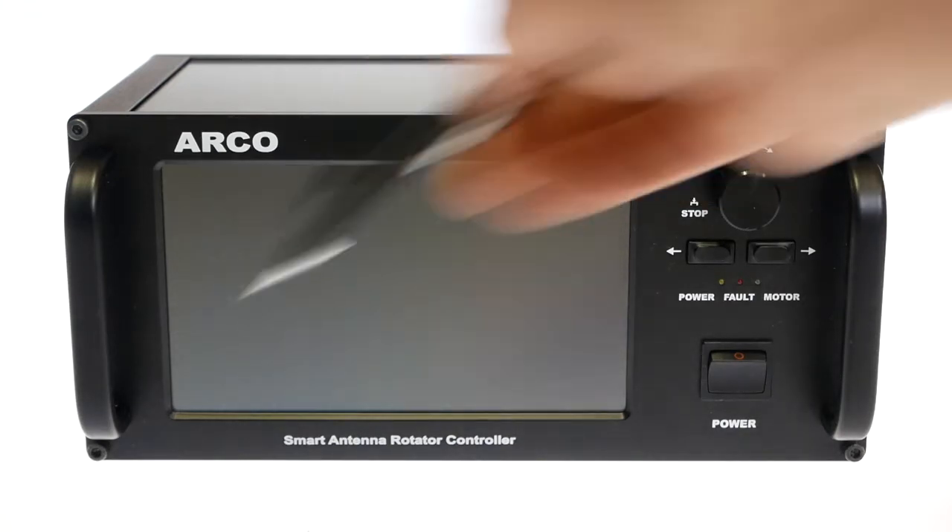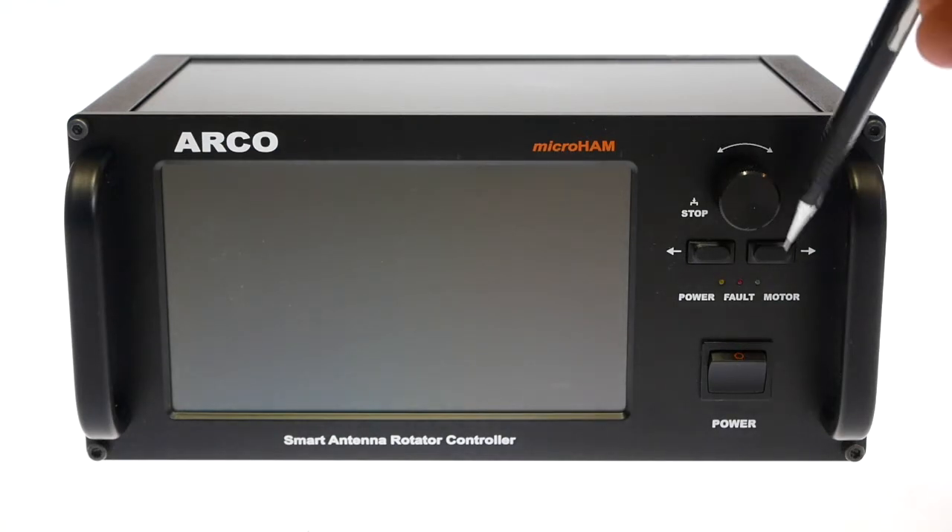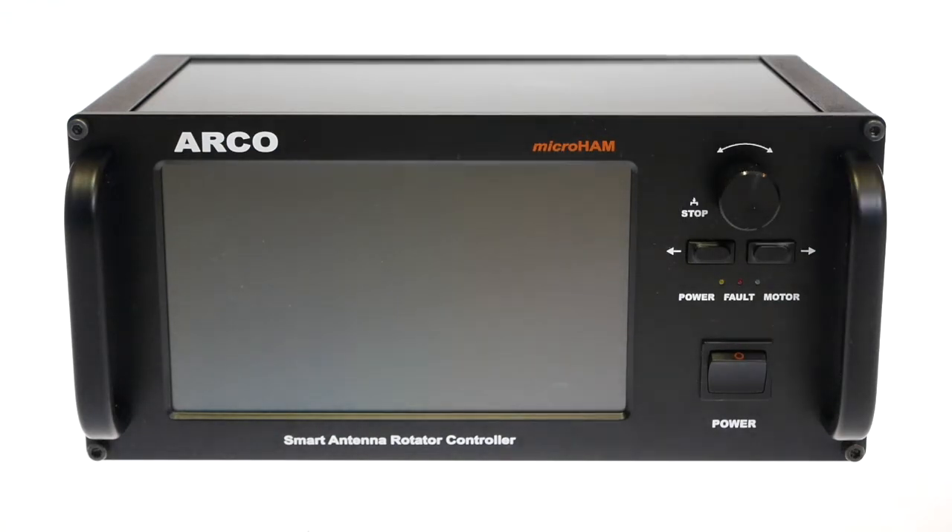Arco is a modern rotator controller with a 7-inch touchscreen, buttons for immediate rotator control, a classic point-and-shoot knob, and it is packed with a lot of features. It is built in an aluminium enclosure with anodized panels without any plastic parts.